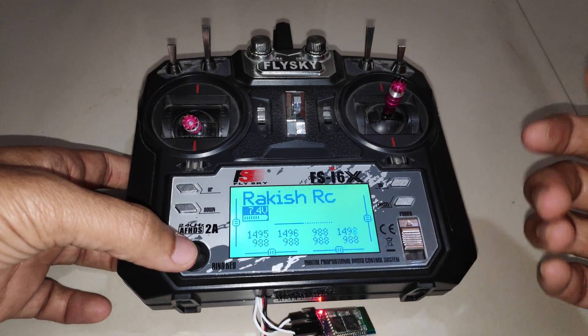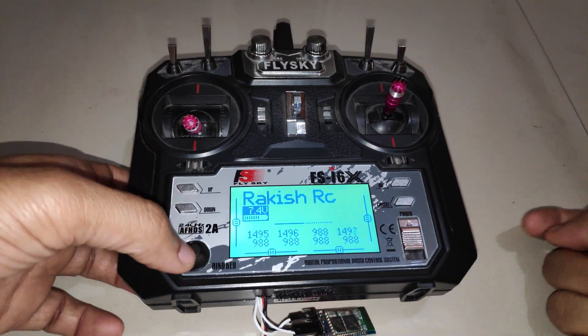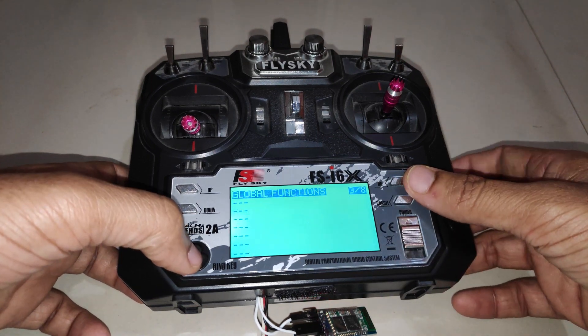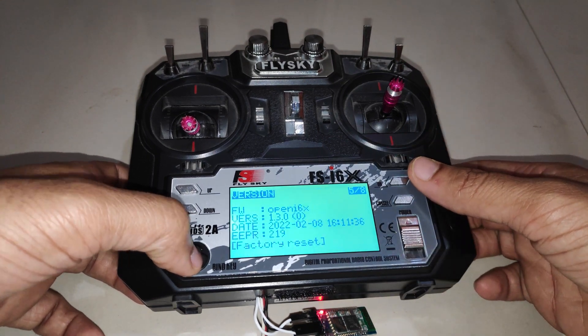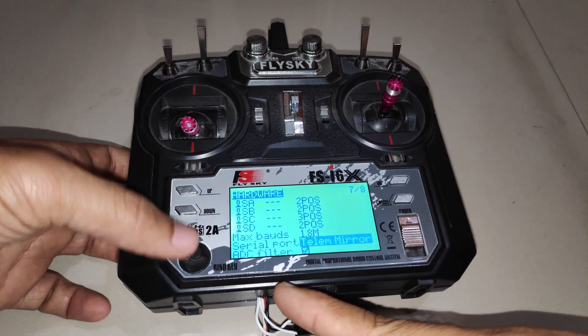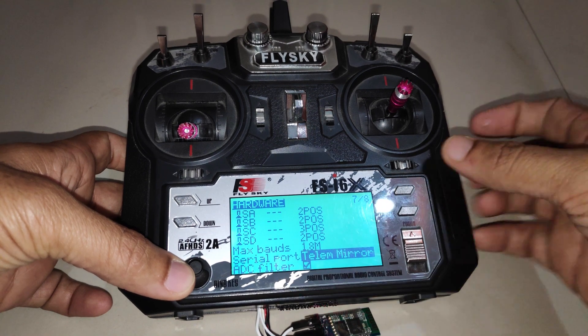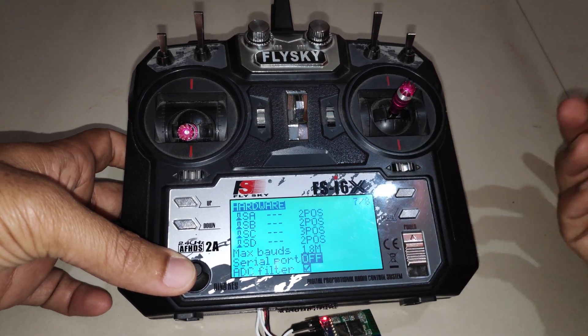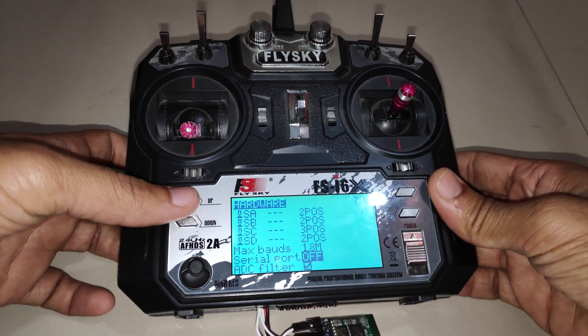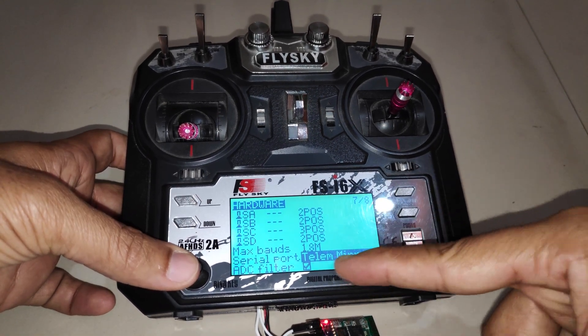Now navigate to the serial port settings. Hold the Bind button to enter radio setup, then go to the Hardware page. At the very bottom where it says 'Serial Port', you can set this to Off if you don't want telemetry data sent to the Bluetooth module, or set it to Telemetry Mirror to enable it.